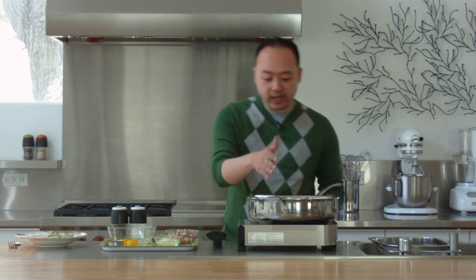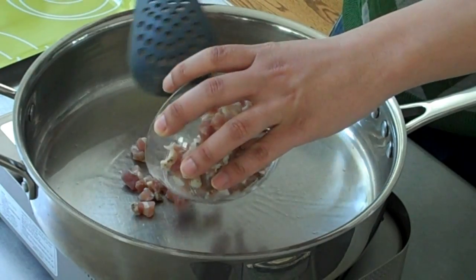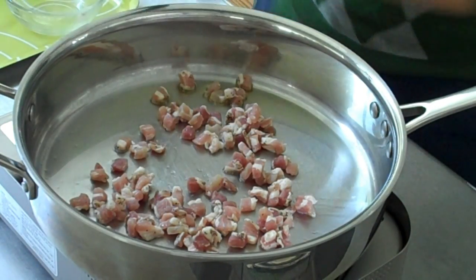So to start off, I've got my pasta boiling, I have my pan heated over medium-high heat and I'm going to add in pancetta. Now you can also use bacon if you want to substitute, and what we're going to do is cook this until it's a nice golden brown and then we'll pour out some of the fat.